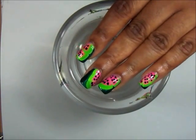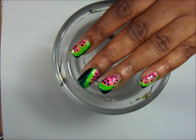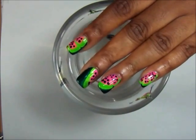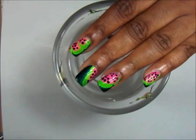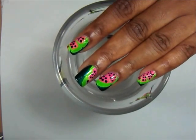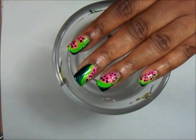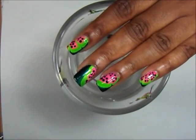I want to thank this YouTuber — I'll put her name down below. She wanted to see a water marble watermelon look, and I've been thinking about doing a watermelon inspired look, so I thought it was so cute that she suggested this because now I can incorporate water marble and watermelon.